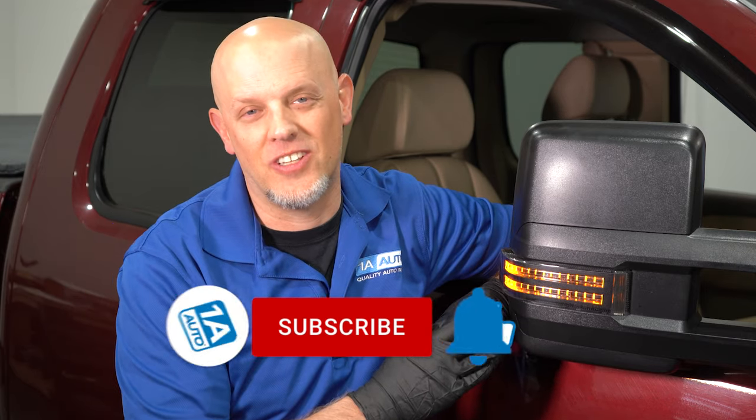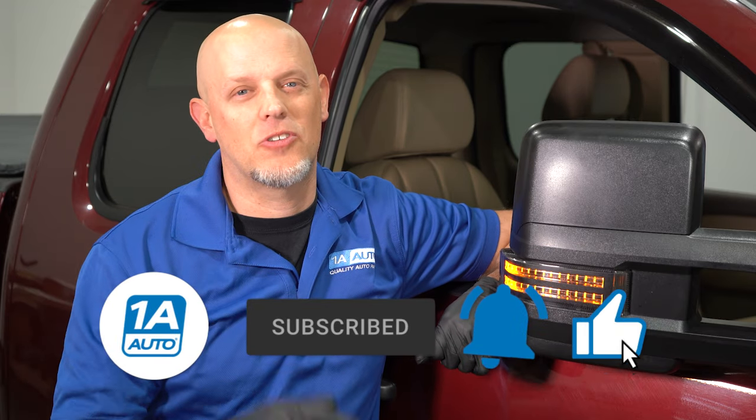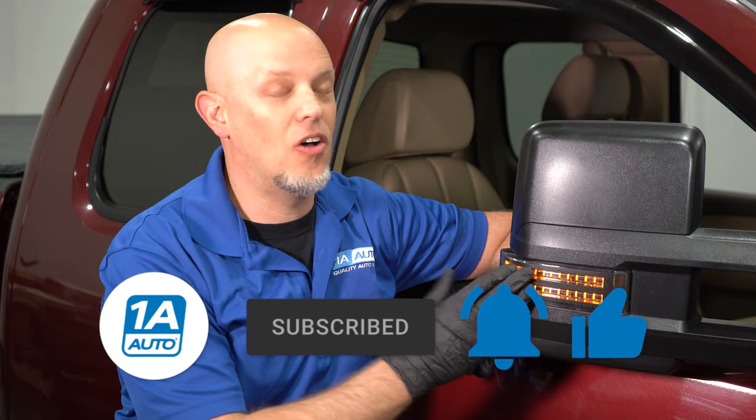That's how you can wire in some lighted mirrors on your basic vehicle. Not too hard — they look great and they're functional. You can get those at 1AAuto.com. If you enjoyed the video, make sure you subscribe to our channel, ring the bell, and turn on all notifications so you don't miss any of our videos.